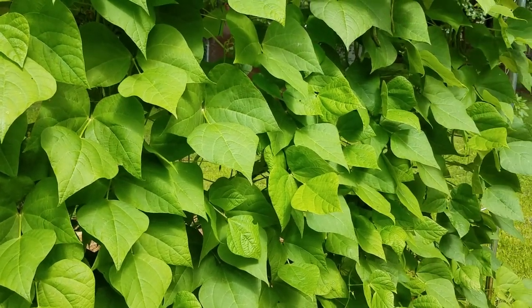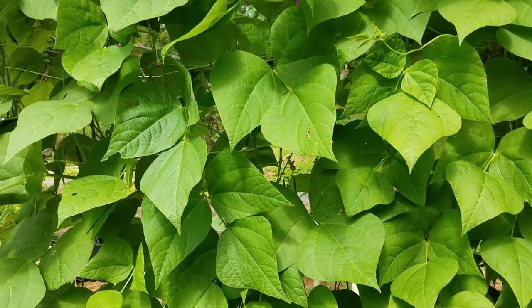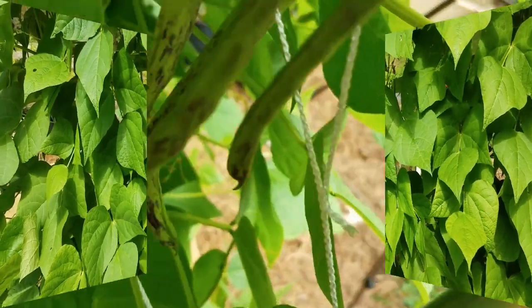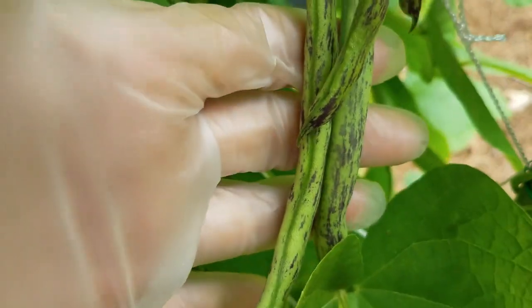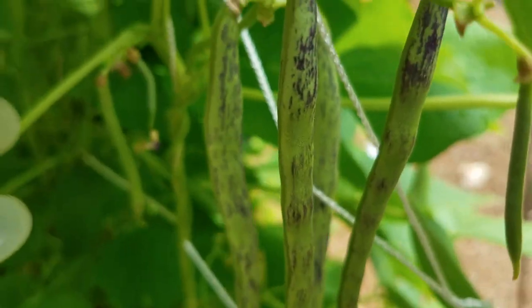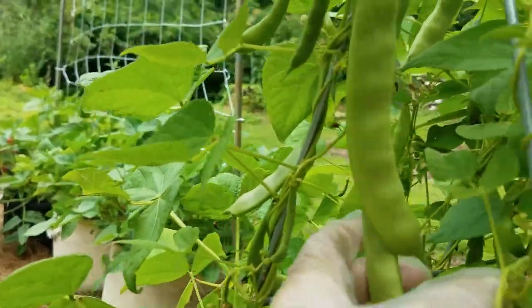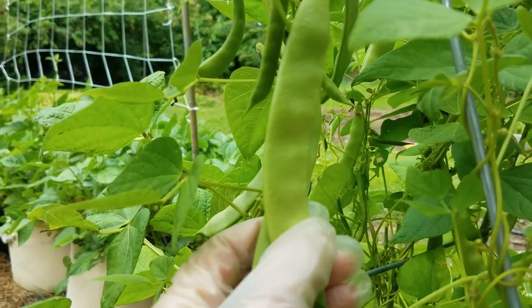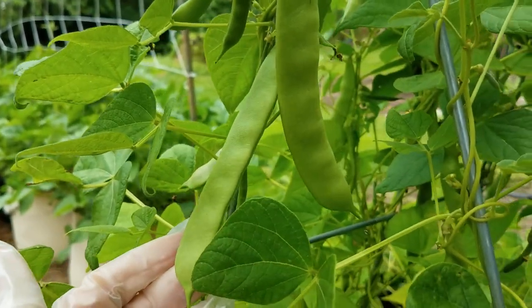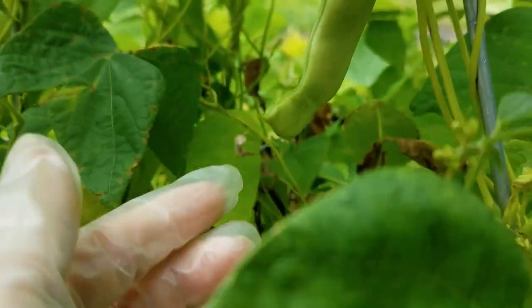These are my rattlesnake beans and they're my very favorite green bean to grow. They're very prolific, take almost no care, and they have a characteristic that makes them my favorite — they have purple stripes, which make them stand out from the leaves so picking goes much easier. These are cranberry beans, or borlotti beans. I let them grow until the beans are developed and eat them fresh, and then the last ones I'll just leave on the vine to dry. Those will be either seeds or I'll store them and use them as dried beans, just like you buy from the grocery store.